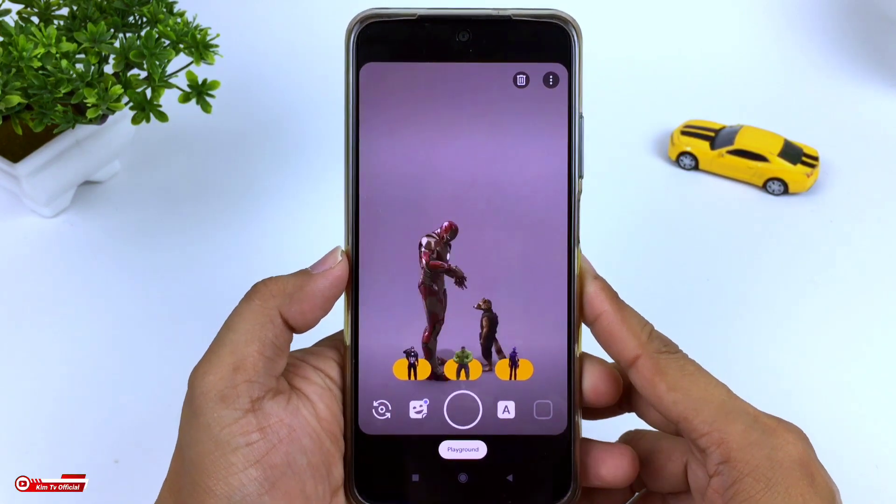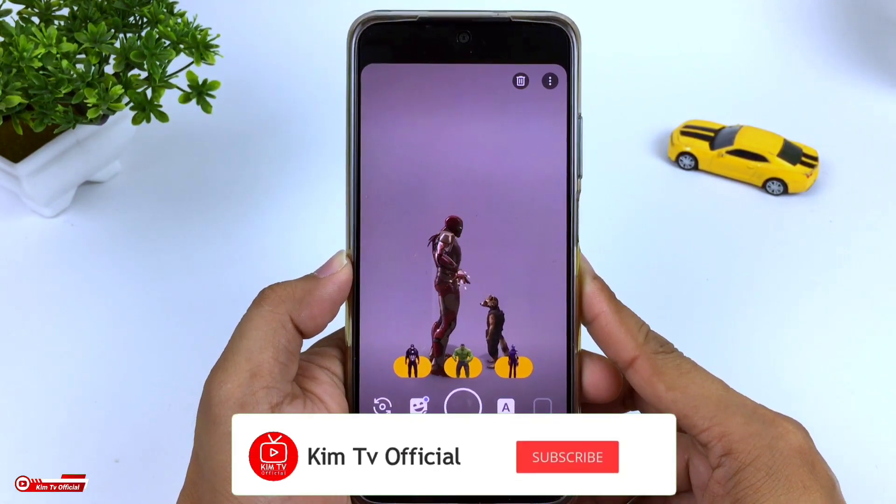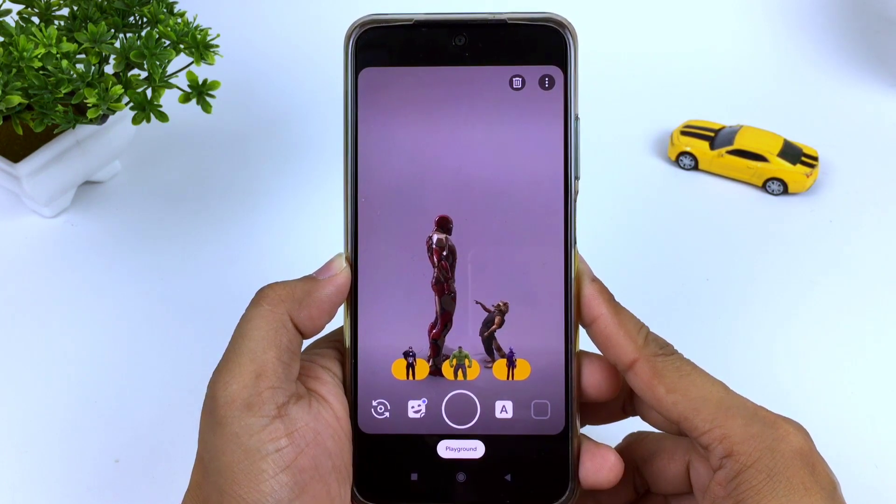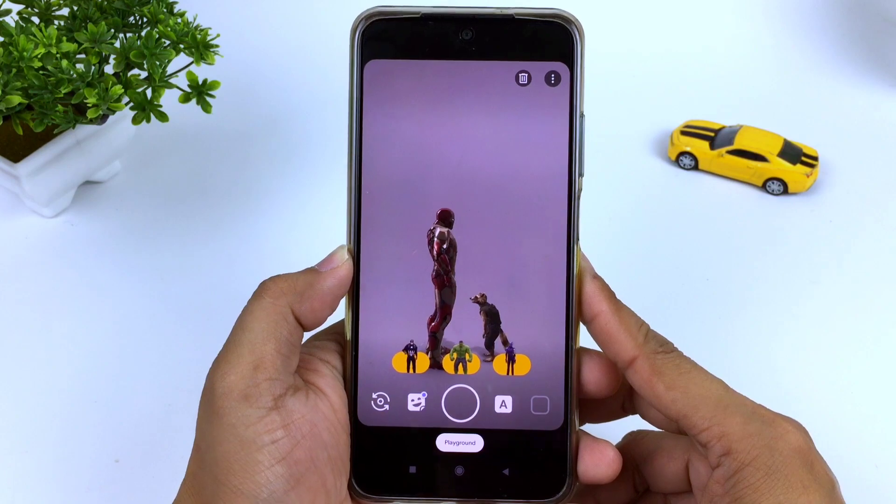Saya kira cukup sekian video kali ini, semoga bermanfaat. Jangan lupa like, share, comment, dan juga subscribe. Akhir kata, Wassalamualaikum Warahmatullahi Wabarakatuh.